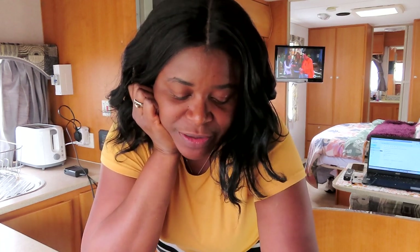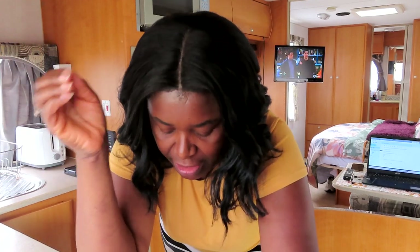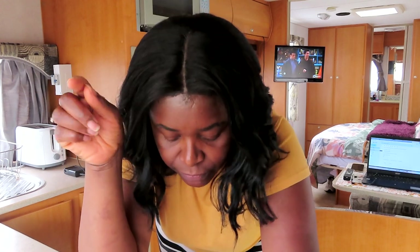Hey guys, today's quilt is going to be something really exciting. I bought these fabrics a long time ago - since I arrived in Australia - and these fabrics are aboriginal prints. I bought these when I was traveling around Alice Springs and now I've decided to use them.